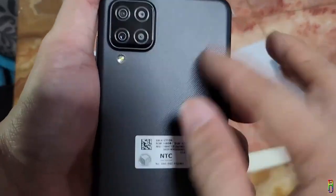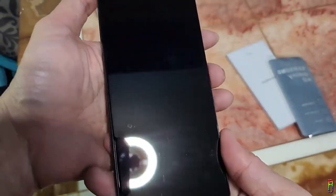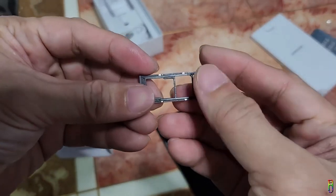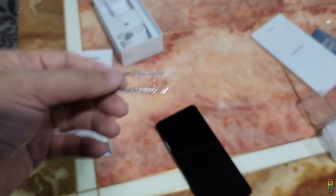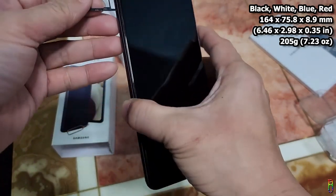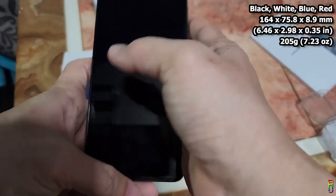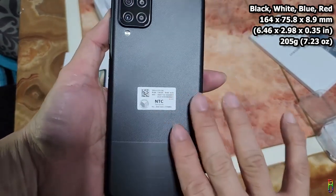The bottom of the phone hosts the headphone jack, another tiny microphone hole, the USB Type-C charging port, and the mono speaker. The back of the phone is made out of plastic with a carbon fiber-like design for almost two-thirds of the space, while the bottom part is smooth with the Samsung logo on it. The SIM tray can house two nano SIM cards and a micro SD slot. The Galaxy A12 is available in black, white, blue, and red colors, with dimensions of 6.46 x 2.98 x 0.35 inches and weighing 205 grams.